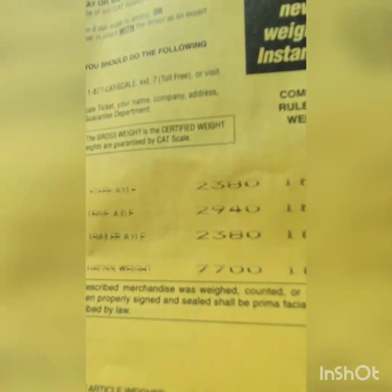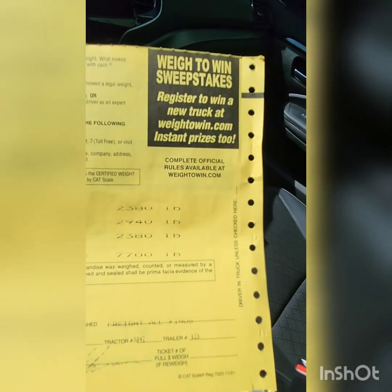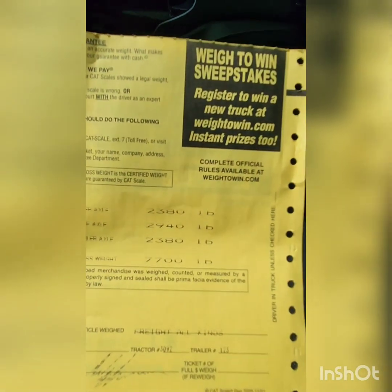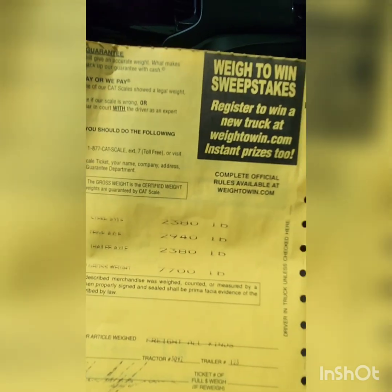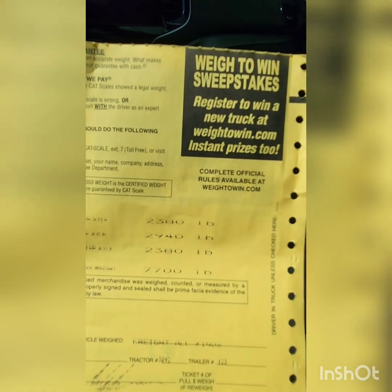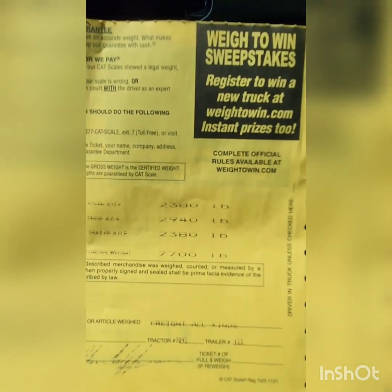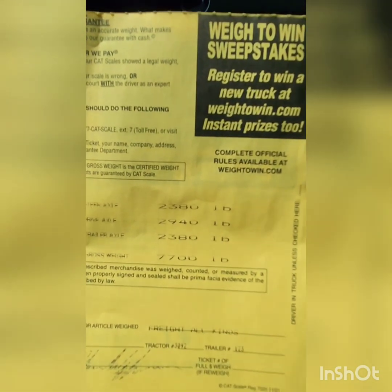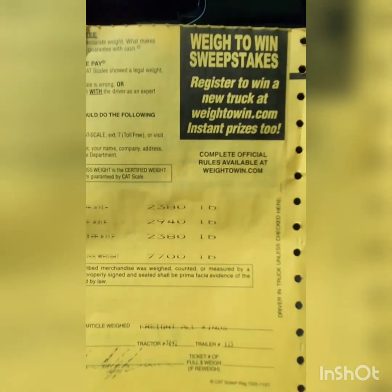I don't know how well you can see this, but the steering axle was 2,380. The drive axle was 2,940. The trailer axle was 2,380, giving me a gross weight — tow vehicle and trailer — of 7,700 pounds.